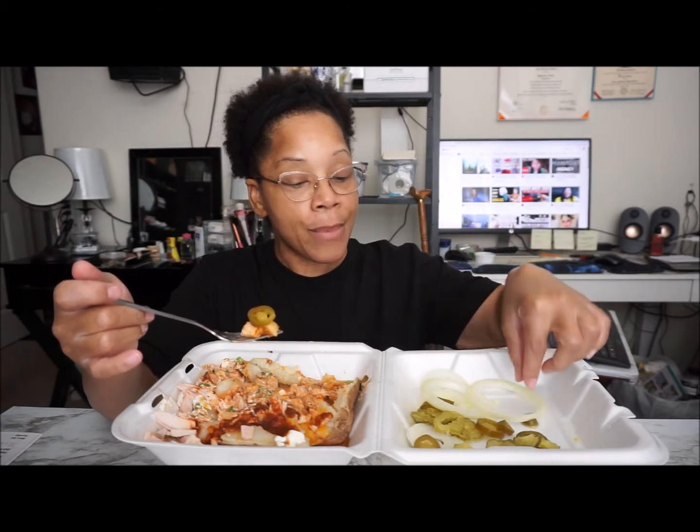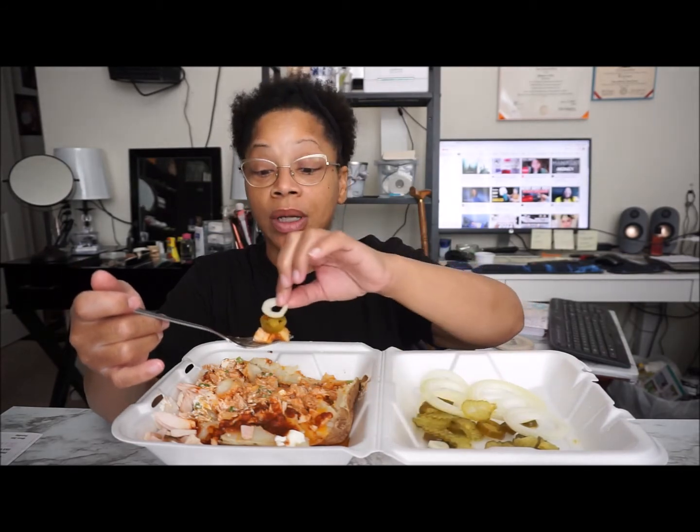Taking a big bite — trying to get some potato and some meat. I got either a piece of onion or a pepper. Let me tell you, these peppers are gonna come back to visit me later.